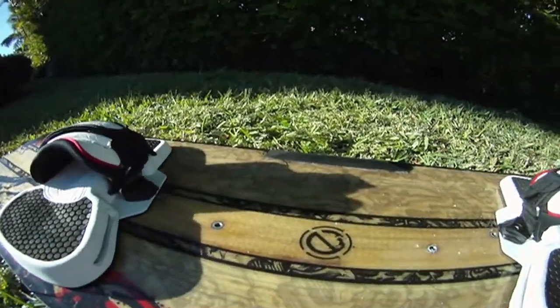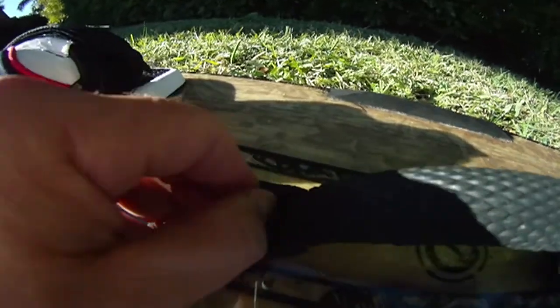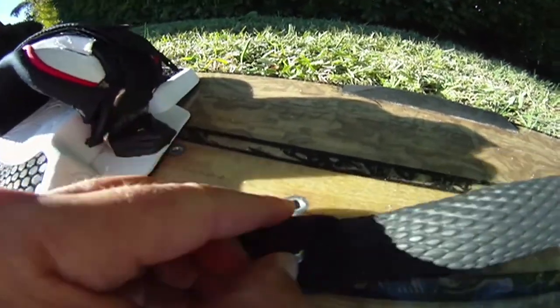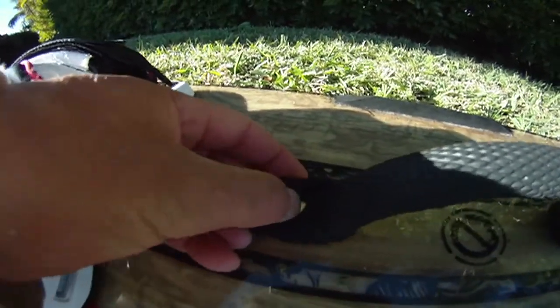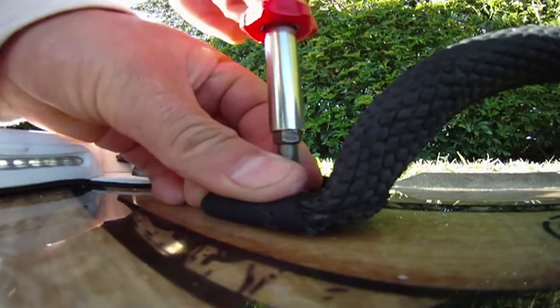Let's do the grab handle. Grab the grab handle and put it right here. You want to make sure it goes right on top of the hole. Put it right on top — I can feel it's in. Take the screwdriver and start screwing it in, not too tight.